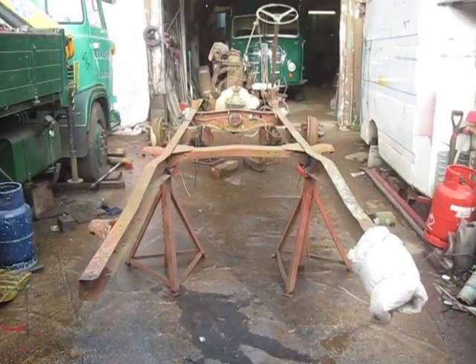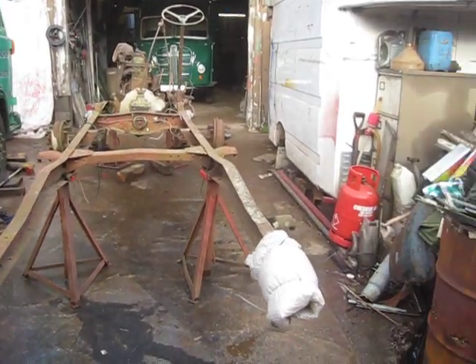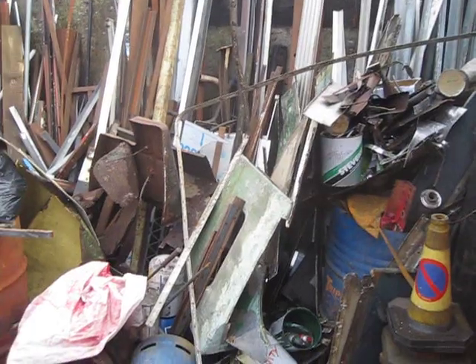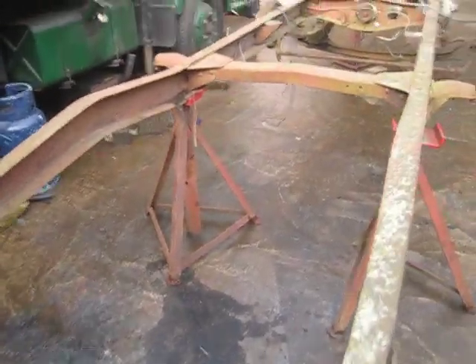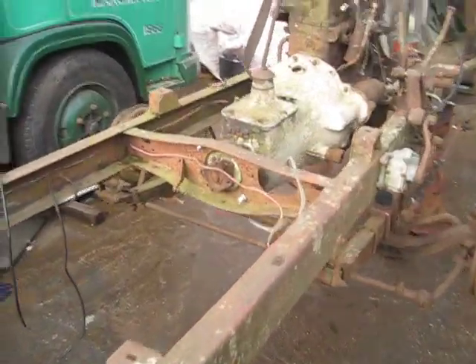Believe it or not, I've just done this video and I forgot to press record. Someone's been looking. There's part of the body — this is what's left of the donor. We have the axle, so we'll be putting it back together and it will be on sale for anyone else who needs the parts.